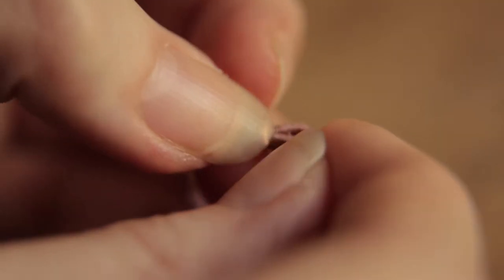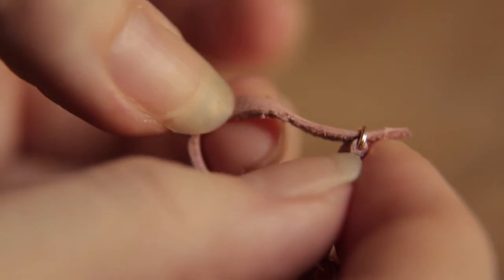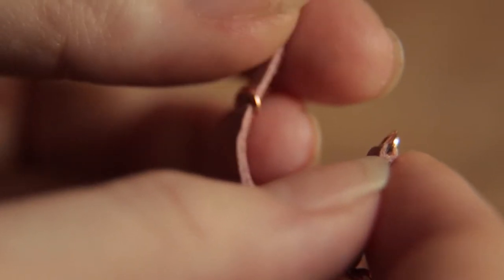Undo the collar by sliding the jump ring back off the end of the leather. Gently pull the leather end out from the fixed jump ring, being careful not to lose the fittings.